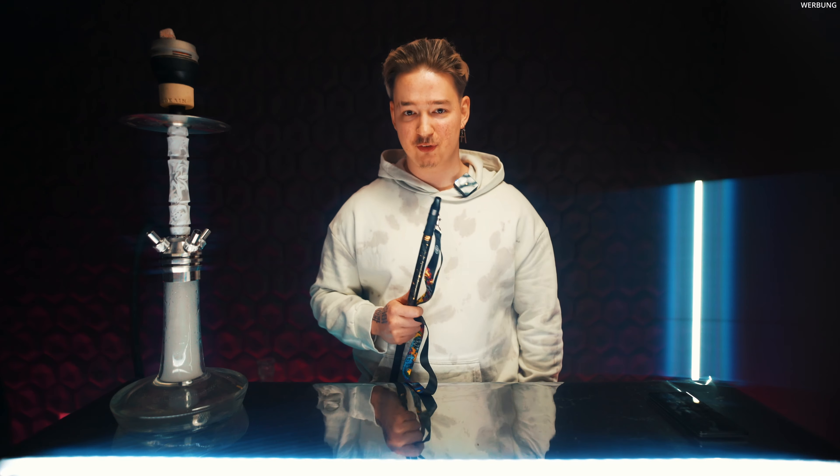Da gibt es ja zum Beispiel die Viro Evoke, die preistechnisch – und zu dem Preis kommen wir gleich – fast identisch ist. Das aber kann. Meine Meinung dazu gibt es auch nochmal zum Schluss.